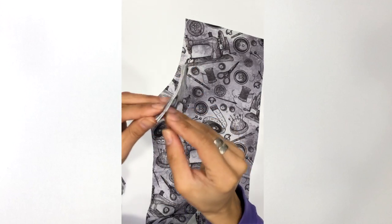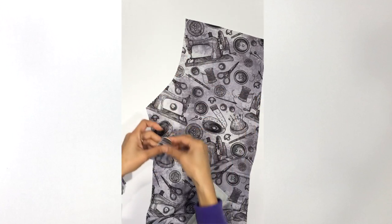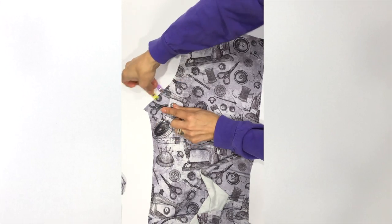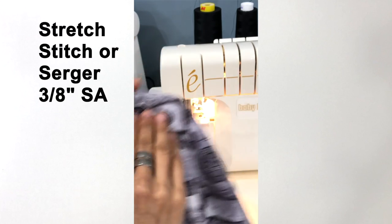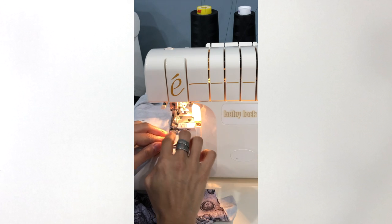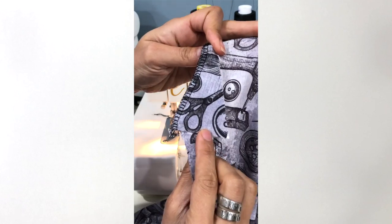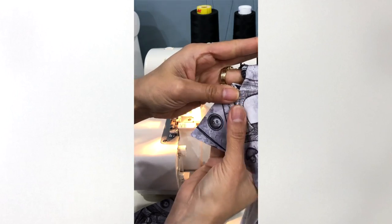To add the gusset, take your two gusset pieces and baste them with wrong sides together. I am using some wash-away adhesive tape to hold mine together instead of basting. Make sure you cut the bottom of the back crotch seam using the gusset cut line, and then go ahead and pin that gusset piece in place. We're going to stitch with a stretch stitch or serger and a 3/8 inch seam allowance. Once attached, the gusset piece will look like this right along the bottom edge of your back crotch seam, and now we can topstitch right along here.